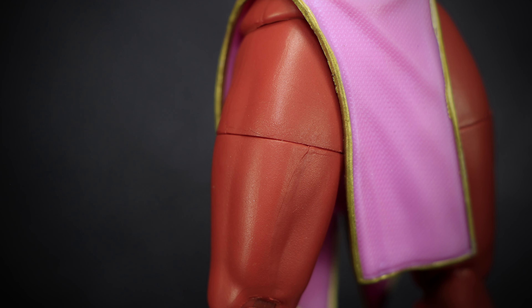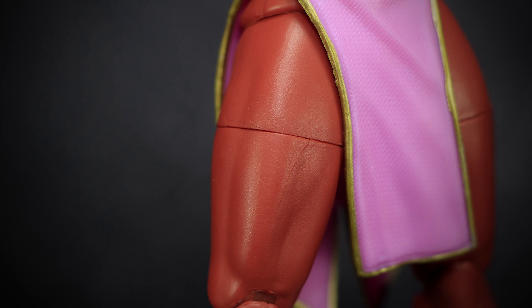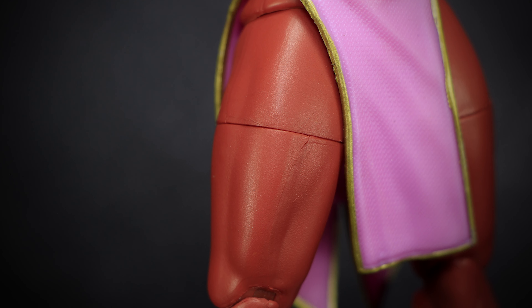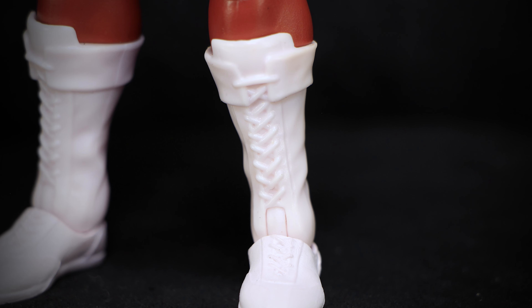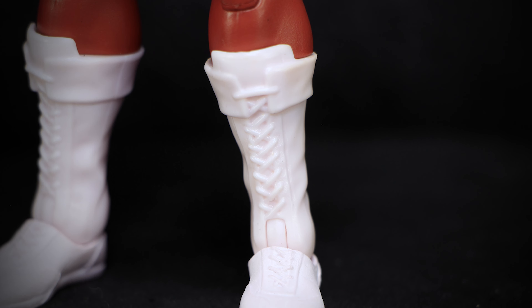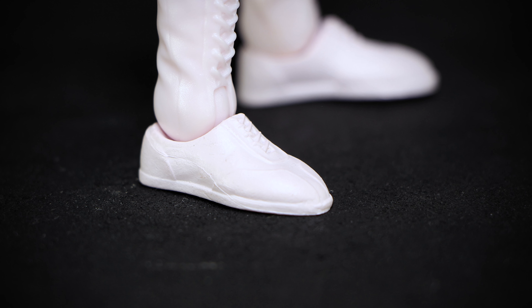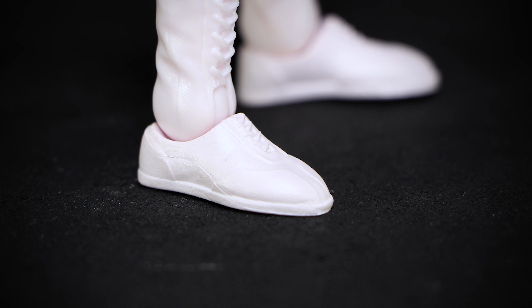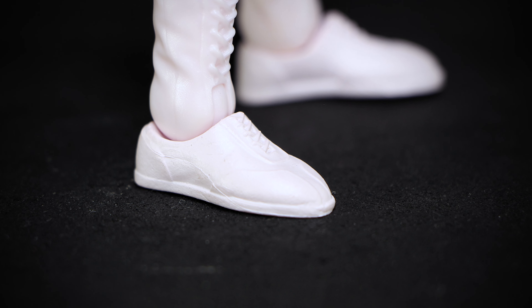Thanks to the dress split, the thighs are revealed on the side, showing off that dark skin-colored tights and the thick muscle tone that Chun-Li is known for. Large white boots laced all the way up just under the knee cover the entire leg of the figure, detailed with boot sections, laces, and wrinkles in the sculpt. Simple white boots detailed with laces at the center, small sections detailed into the sculpt, as well as the sole of the shoes.